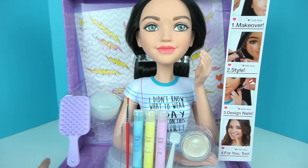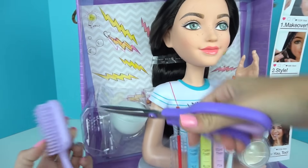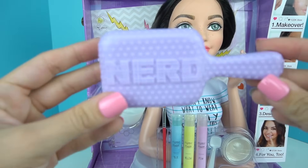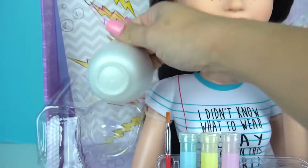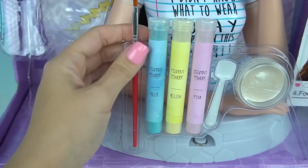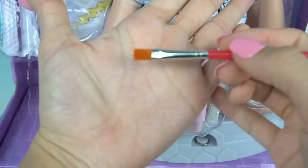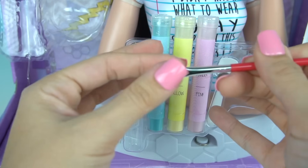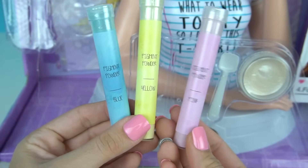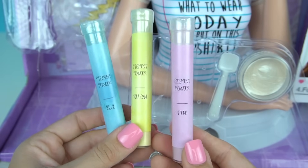Let's get her out of the box. We get a few accessories here. It comes with this purple brush, which I think is so cute, and it says NERD. Very pretty. We also get a little white bowl, a little paint brush, and it is really, really soft. And it comes with three pigments — blue, yellow, and pink. We'll be using these to make the makeup.